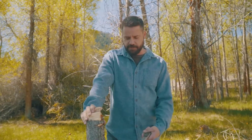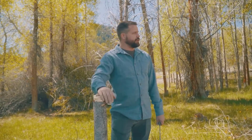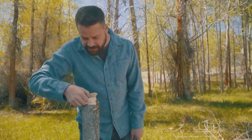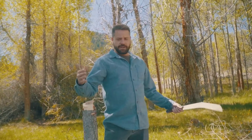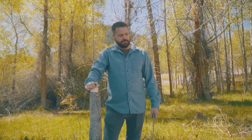One note before we show some use with this knife: don't be this person. Whoever chopped this tree down — this tree was clearly alive. This is a campsite here in Idaho that we just rolled up to, and somebody chopped this down fairly recently. The wood is still pretty soft; I can still dent it with my fingernail. This tree was alive. Don't chop down live trees at campsites. If you didn't bring firewood, go buy some firewood. Since we're here and the tree was already chopped down, we're going to show you some use with this knife — but again, don't chop down live trees unless it's on your own private property or you have a legitimate reason beyond just firewood.